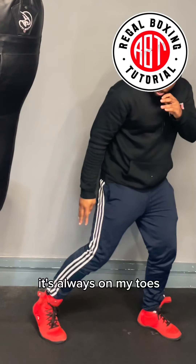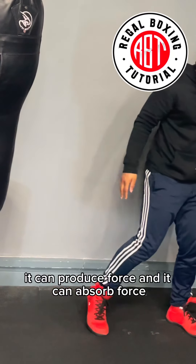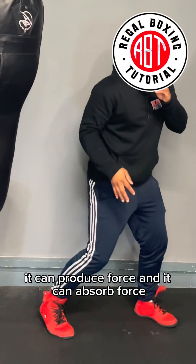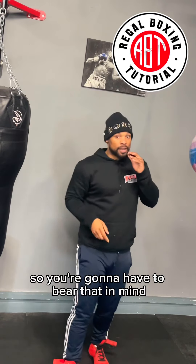It's very important that your rear foot is always on your toes. It's elastic — it works as a spring. It can produce force and it can absorb force. Produce and absorb. That's very essential, so you're going to have to bear that in mind.